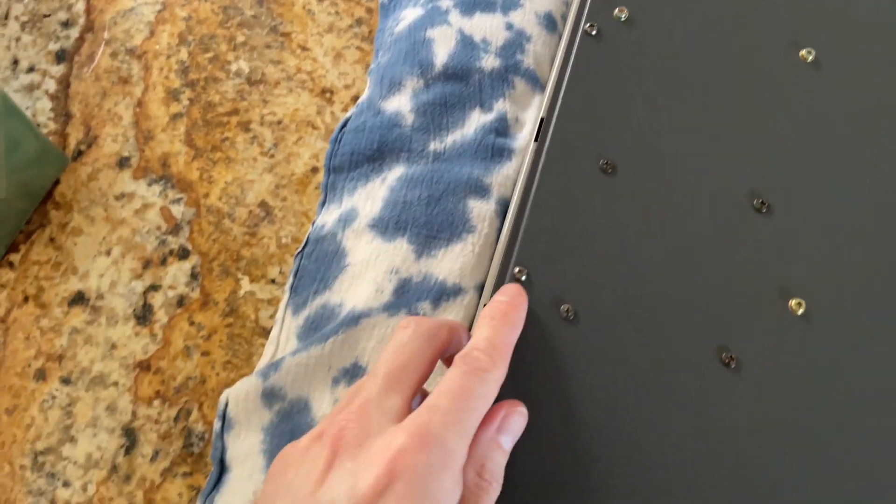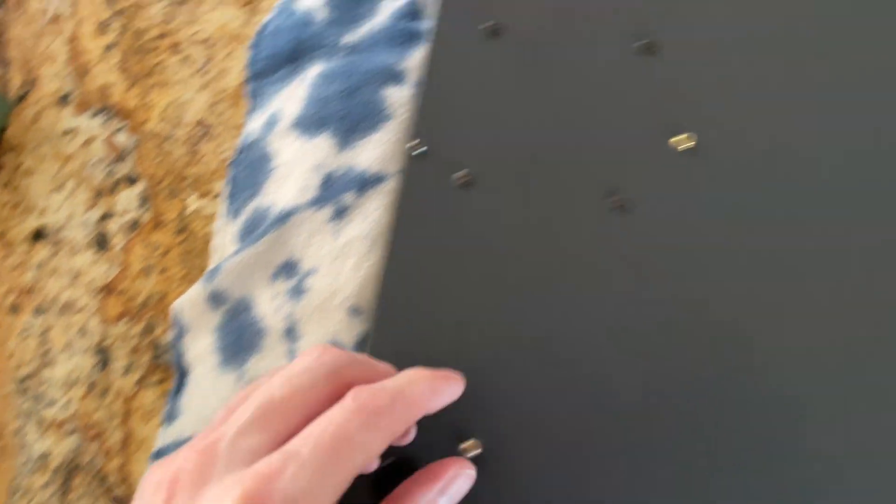Now we're going to flip the MPC over and remove the six outer screws on the left and right of the panel.